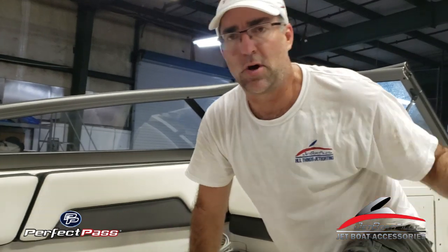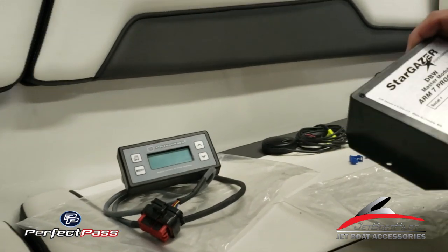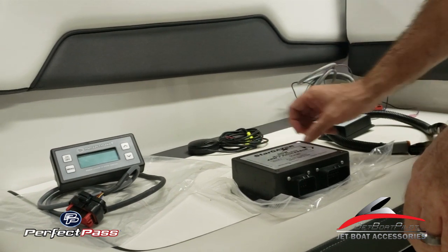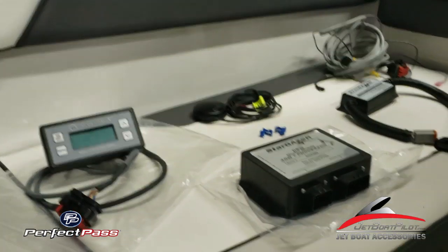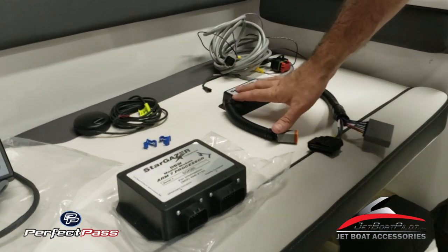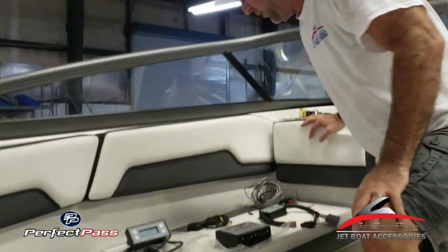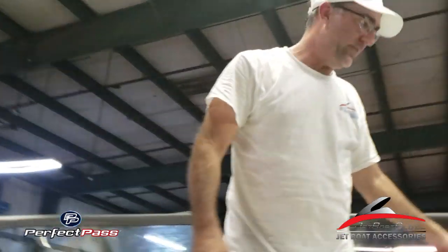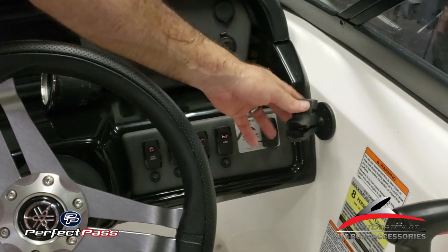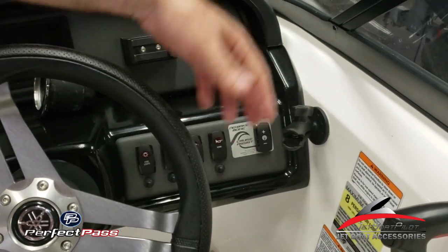It comes with a RAM mount, which has already been installed on this boat — we'll show you that in just a moment. Also inside the box you're going to have the brain box, which is the main processor; it goes inside the helm area. You're going to get a couple of T-taps, a Garmin GPS puck for GPS speed monitoring, a throttle interface module that goes inside your engine bay, and a cord to connect everything together, as well as the RAM mount for the 5-inch display. We've adhered it to a little sidewall here using the adhesive that came with it — it works great. You can drill or screw it in if you prefer.